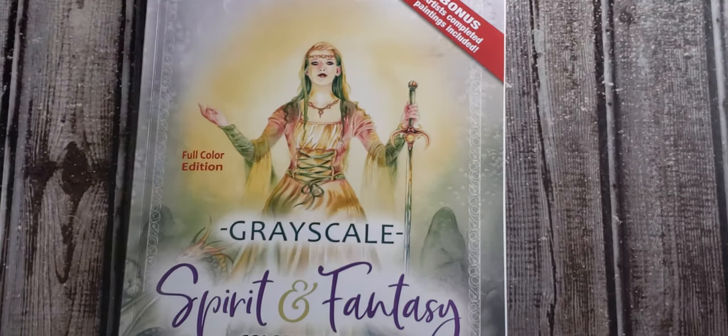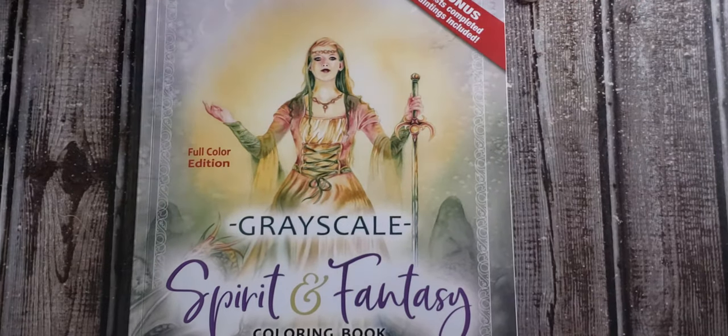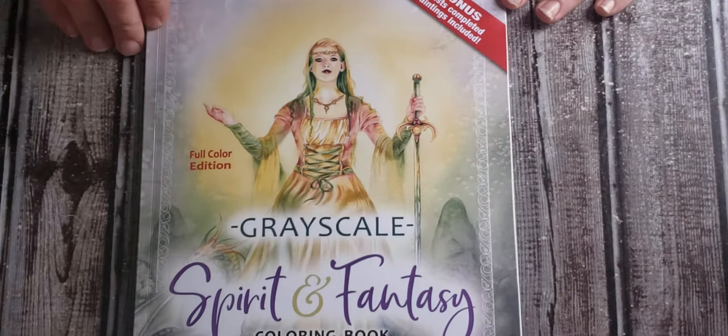Good afternoon and thank you for choosing to tune in and watch this book review here at Angie's Art Addicts YouTube channel. My name is Angie, and yes, I'm an addict.